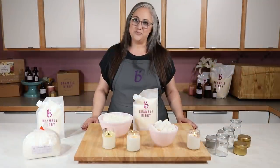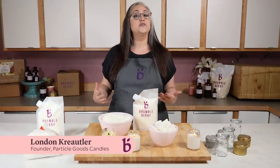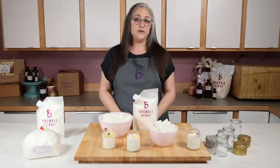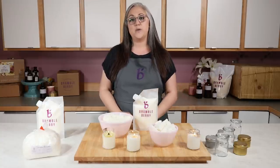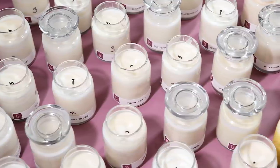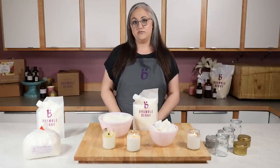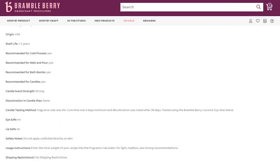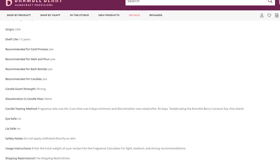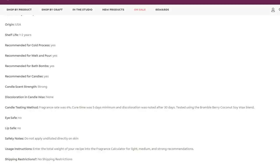Hey everyone, welcome back to the Bramble Berry channel. I'm London, and today I'm going to be talking about how to create a testing strategy for candle making at home. I'm a professional candle maker and I've been making candles in my own business, Particle Goods, for the past three years. Over the last year I helped Bramble Berry test every single fragrance that they offer, and now you can find all of our fragrance performance notes right there on the product page, just like you would if you were looking for soap making notes.